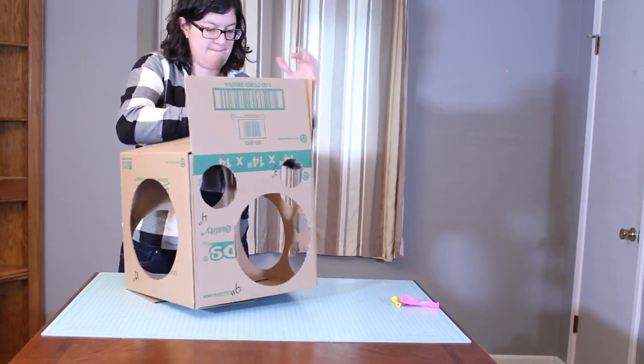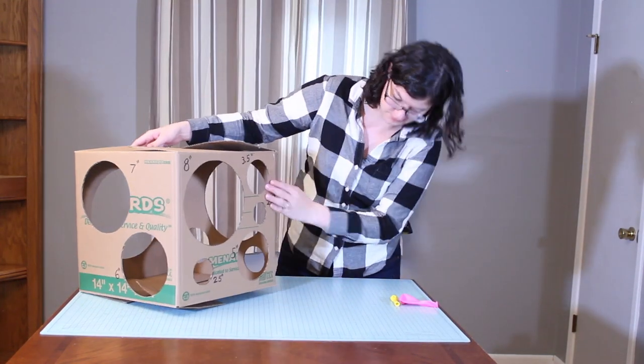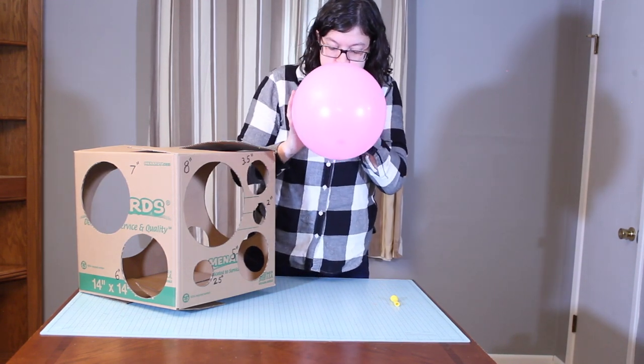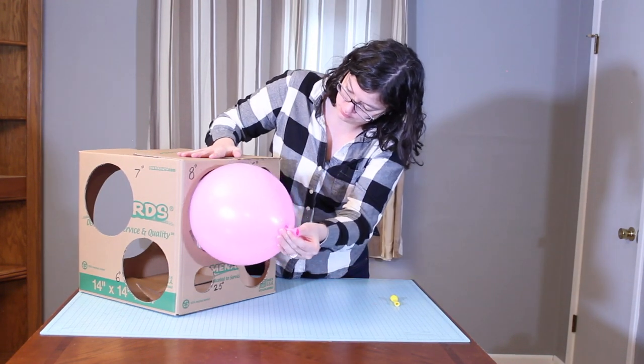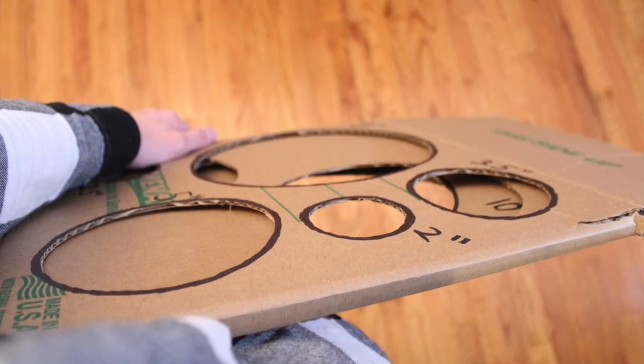This will go from 2 inches to 10 inches in size, with a couple of half-inch increments in place. Just blow up your balloon to over size and then release the air until it fits in the circle and you know you've sized it correctly. And once you're done with this, you can fold it up flat and store it away.